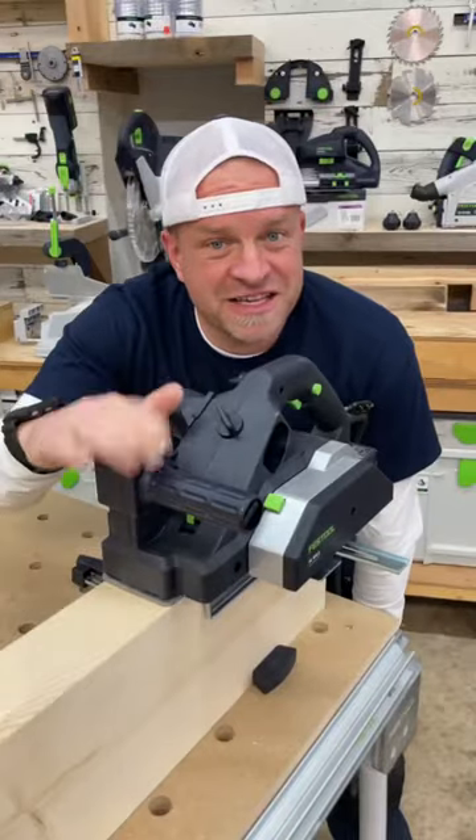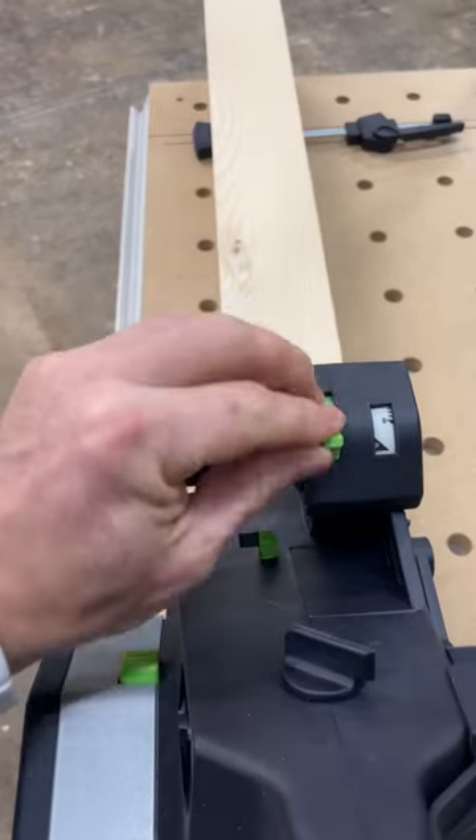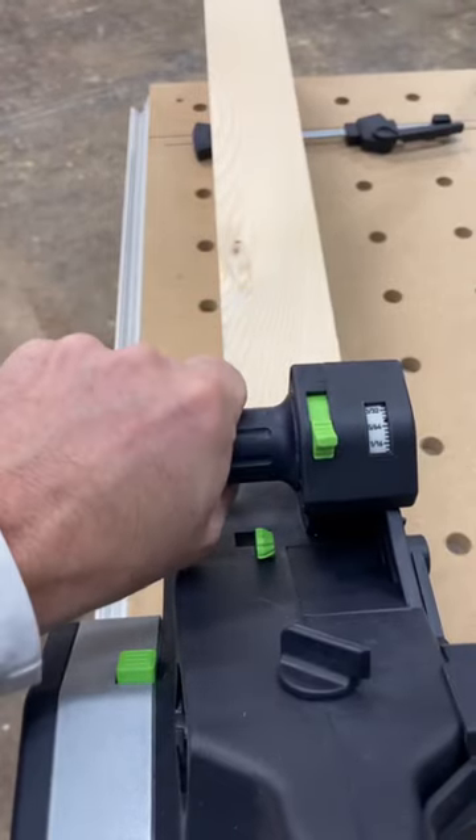The depth of your cut is easily adjusted right up here by first unlocking it using this green lever, and then twisting it to the depth you want to cut.